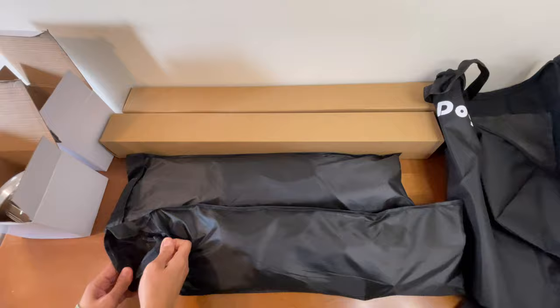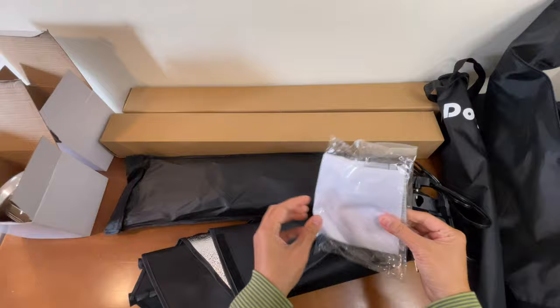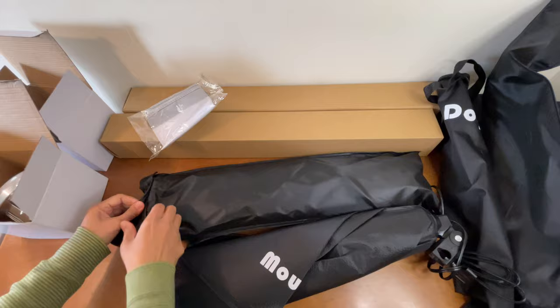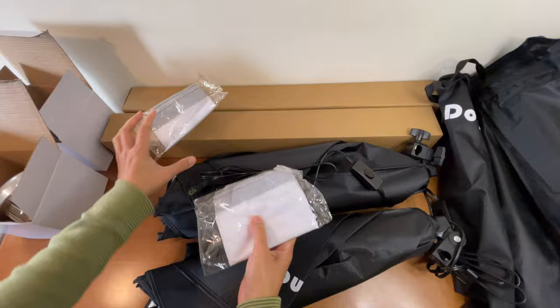And this is the softbox. Let's just open it. So this is your first set. By the way, this package comes with two softboxes. This must be the diffusion sheet for the first set. And this must be the other softbox — let's open this one too. It's pretty much the same as the other one, and it also comes with a diffusion sheet.